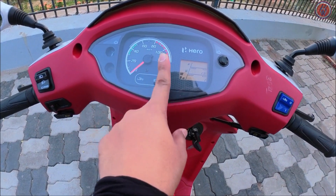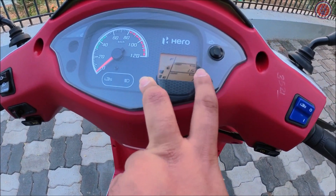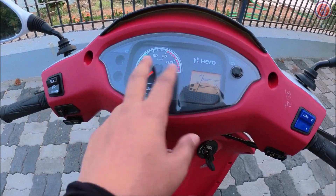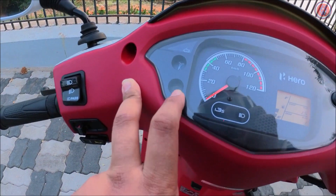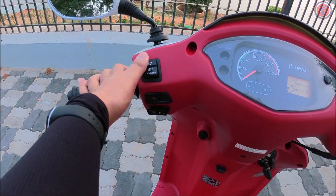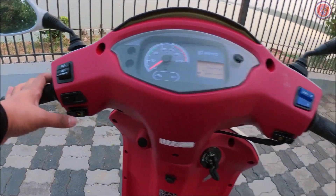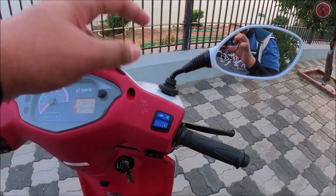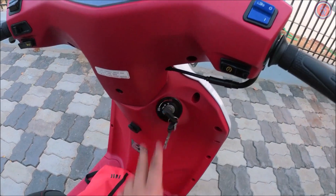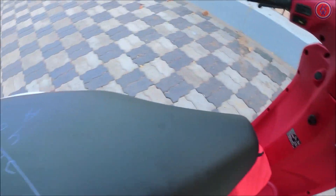On the instrument cluster you get: i-SAS indicator, high beam, low beam, fuel meter, odometer, trip meter, and all the basic information. You also get a side stand indicator and an engine malfunction indicator. The switchgear looks really premium. You get high beam, low beam, and a pass switch. The indicators are on the left. It also has ICS — the ignition switch — and as mentioned, this key is a multi-functional key.